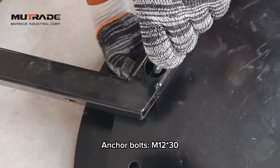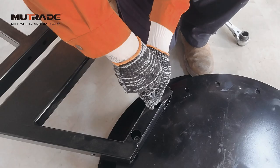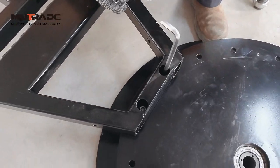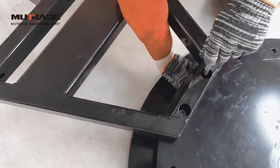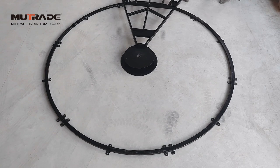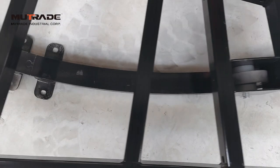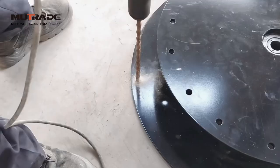Fix the frame with two bolts to the central rotator — do not tighten them. Rotate the support frame by one full circle to make sure its rollers match perfectly with the guide rails. Adjust positions of guide rails if necessary.